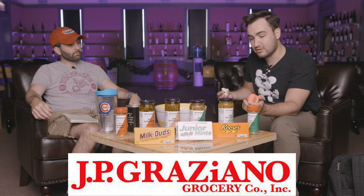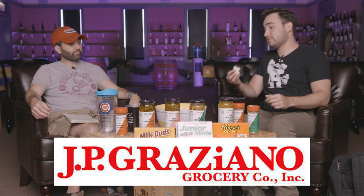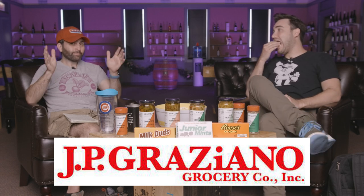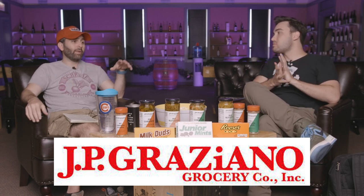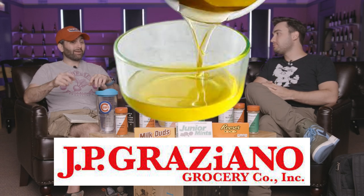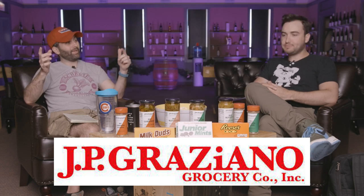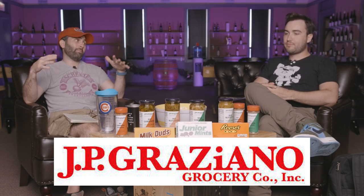Get it at JP Graziano — hot Jardiniera seasoning — and then get the original stew. You can't go wrong with it. And a little tip from our friends at JP Graziano: if you really want to kick up the flavor a little bit, take some melted butter, put the Jardiniera seasoning in it, let it reconstitute, and then cook with it.